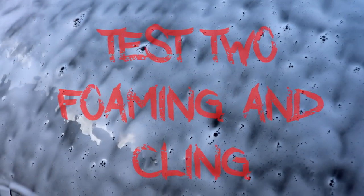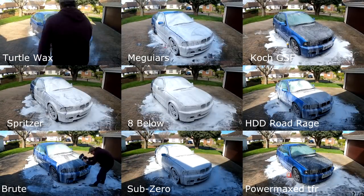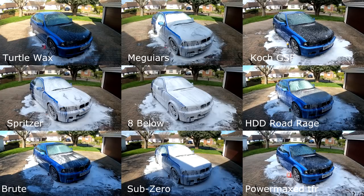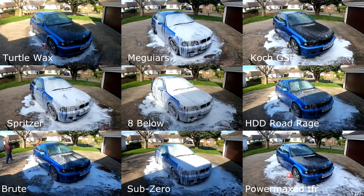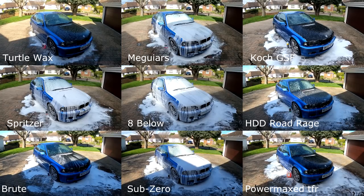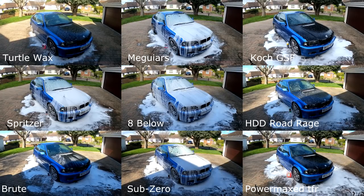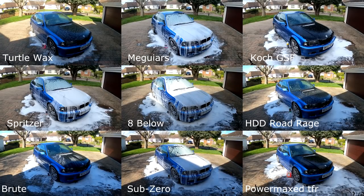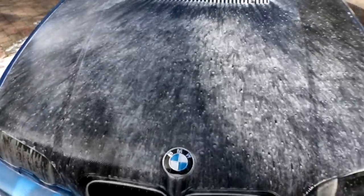Test two: foaming and clean. Here you can see all products from application through to over five minutes later when they're starting to thin out. Products are designed to foam up and clean, and you can disregard any tests you're not interested in. Out of the three TFRs, Powermax TFR was the least foamy, followed by HDD Road Rage, then Brute. The two disappointing products from a foaming point of view were Koch GSF and Turtle Wax, where you have to use a lot more product than stated to get a reasonable level of foam.